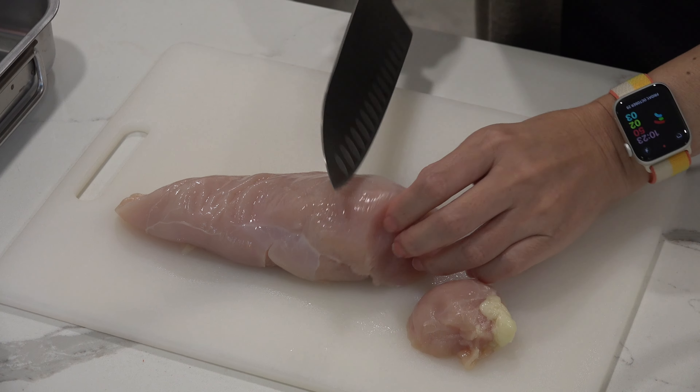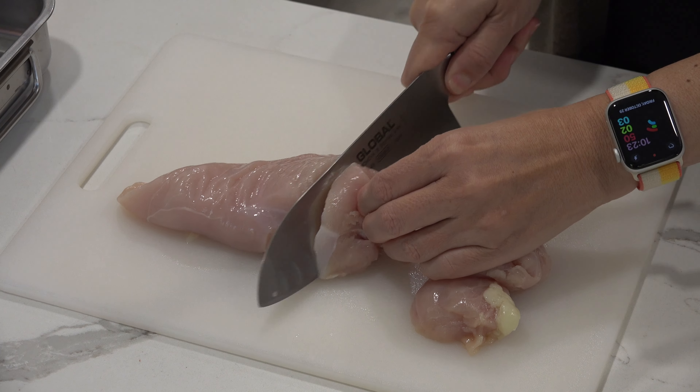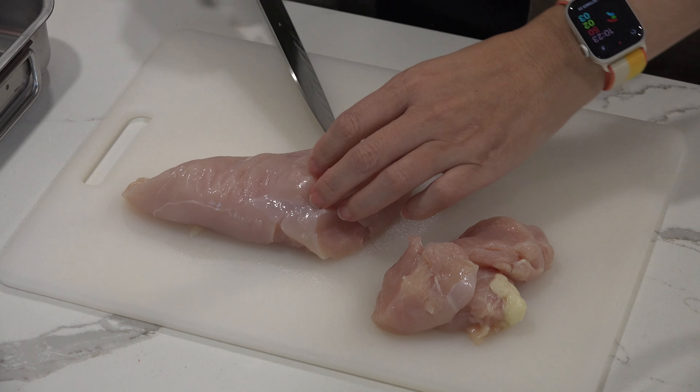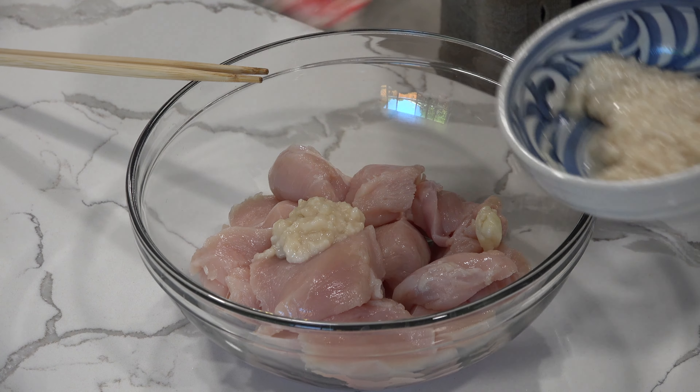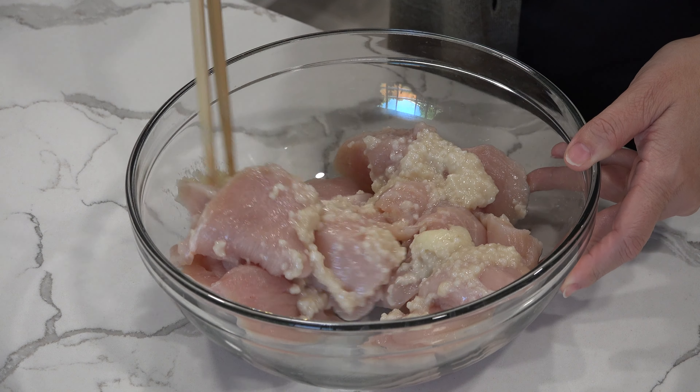Cut chicken breast into large bite-sized pieces. Today we are using chicken breast, but you can also use chicken thighs, or any meat or seafood you like. Put the chicken and shio koji together in a bowl, mix, and let it sit for 30 minutes.